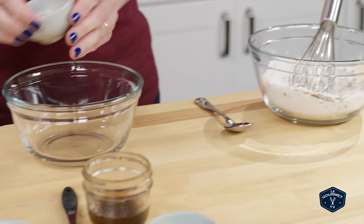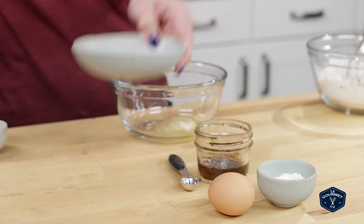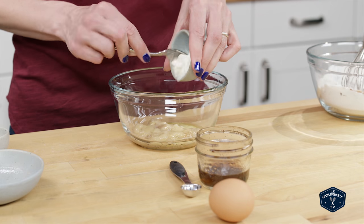In a second bowl, I whisked together the remaining ingredients: melted butter, one ripe banana, yogurt, vanilla, and an egg.